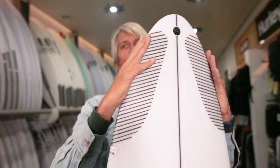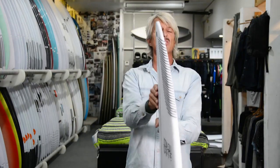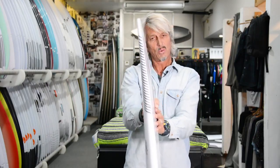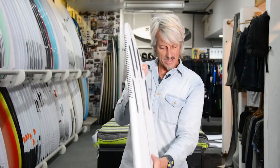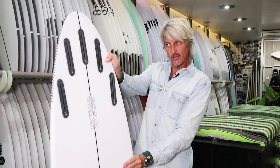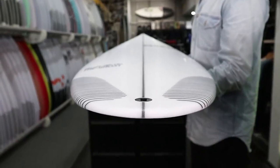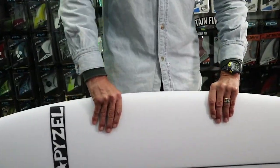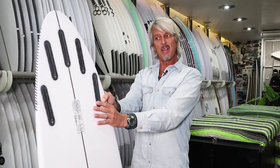It's also got a pretty narrow rounded pintail, which has a lot of control and turns very tight in the pocket. It's got quite a lot of tail rocker with a fairly flat forward nose rocker, and a medium curve through the middle of the board. Having the flatter forward volume and a lot of thickness through the middle with the lower rail is compensated by quite a bit of tail rocker, so it's still good on a really steep wave.